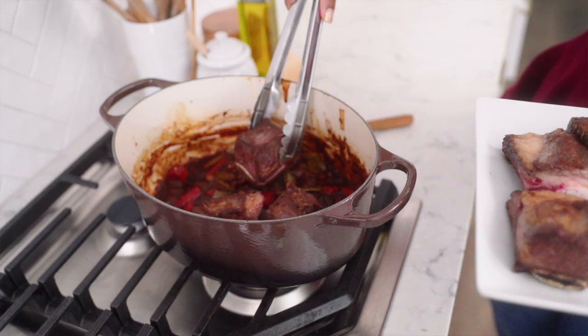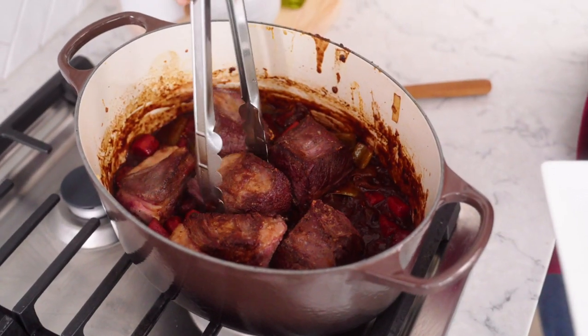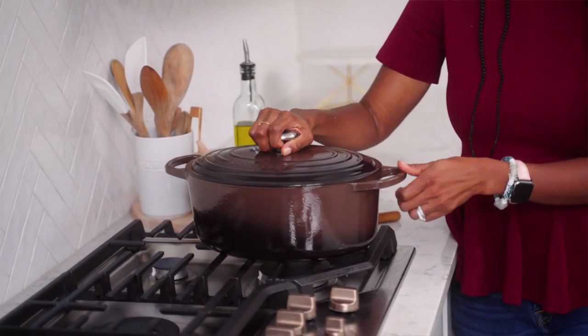Now I'm going to add back in our short ribs and nestle those right into our sauce. Put the top on, and now this is ready to go in the oven for a nice long braise. Because of the even heat distribution of the cast iron, this is going to make sure that everything cooks evenly and properly. It's going to be absolutely delicious. Bon appétit!